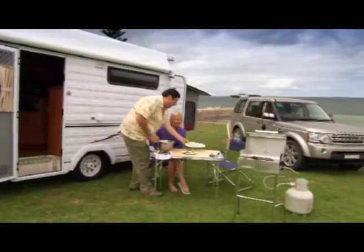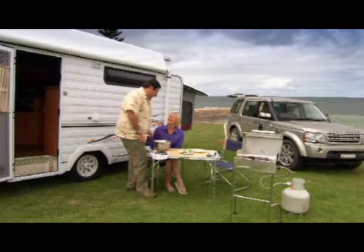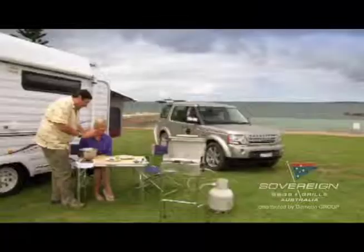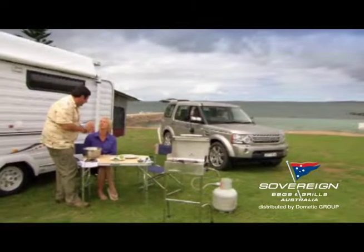I promised I'd make you lunch and I'm good to my word. We've got King George Whiting fillets, fresh from this morning. But I'm going to cook them a la Tim style.